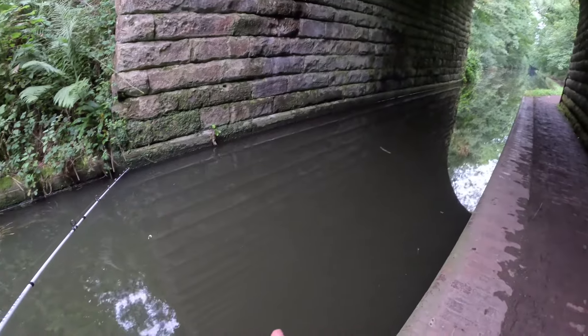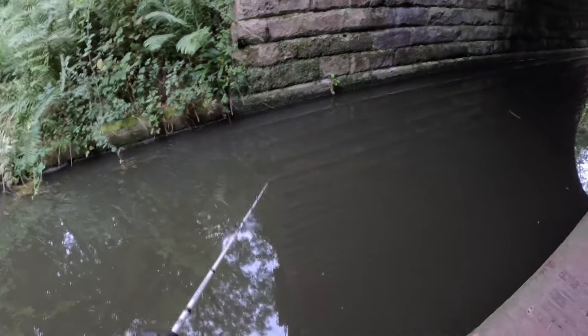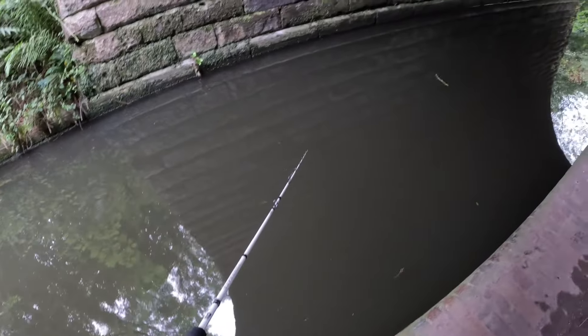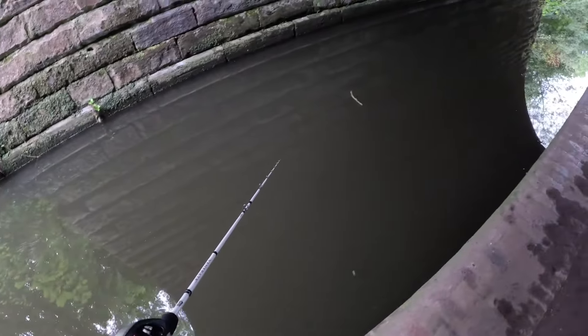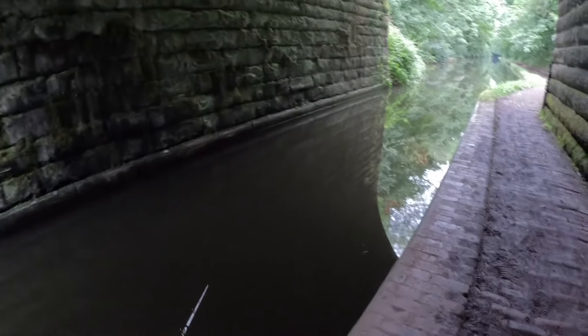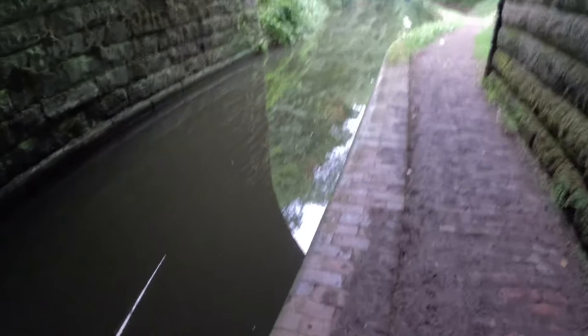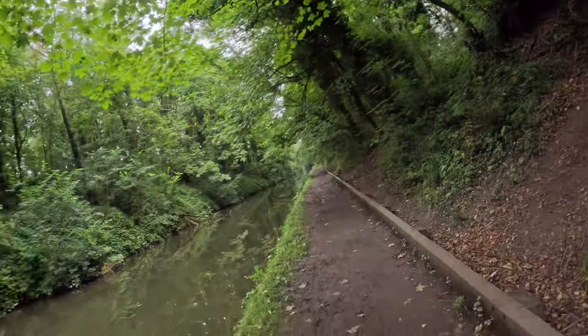I've been fishing under this bridge a good ten minutes now with no luck. I'm going to go at it one more time, walking up really slowly with the lure in the water. I honestly don't think there are any fish under this bridge, which is shocking because there's usually loads under bridges. I've given up at the bridge now and I'm heading back towards where I started.